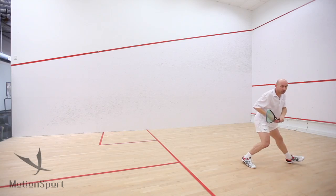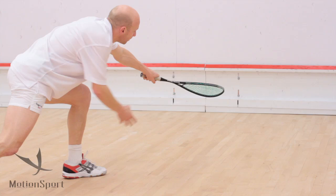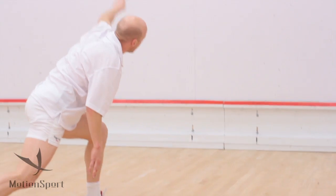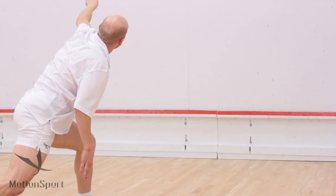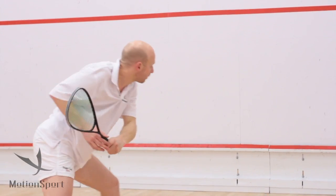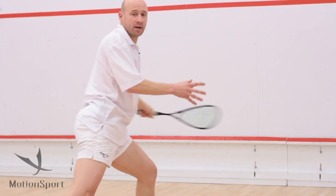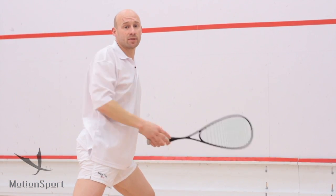As you approach the ball, you're going to get lower, you're going to get under the ball, and you're going to hit the ball at about six o'clock on the ball itself to really help it get the height before it reaches the front wall. So when it does hit the front wall, it's going to hit near the top red line. Make sure that the follow through goes forward — don't try and follow through across the court, because you'll be dragging the ball across the court and threatening to hit it out on the sidewall.